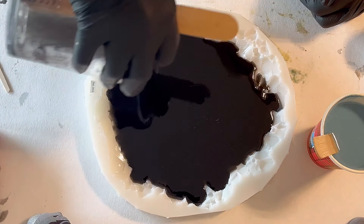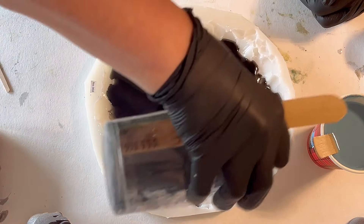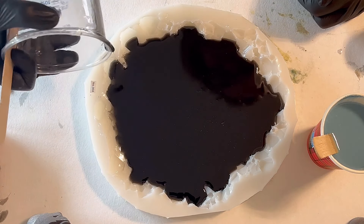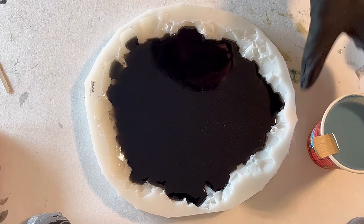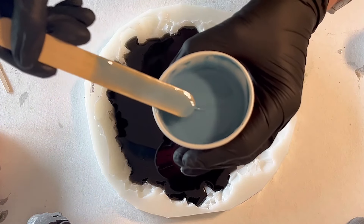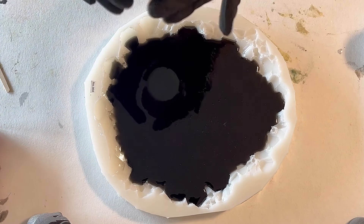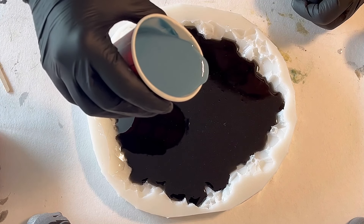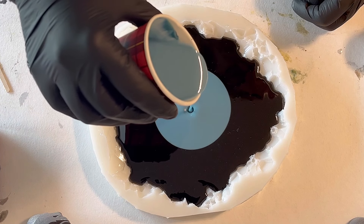I keep going from the sides. I don't know if this makes any difference — maybe I should have already poured my blue color, but we will see. That's what I'm doing until my jar is empty. Now I'm taking my blue mixture, and I hope I can achieve a nice effect.